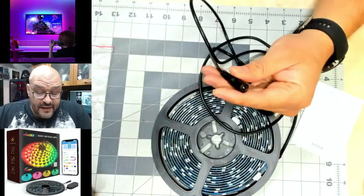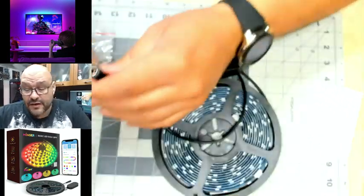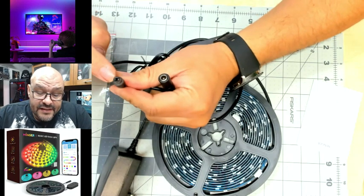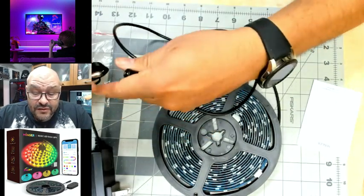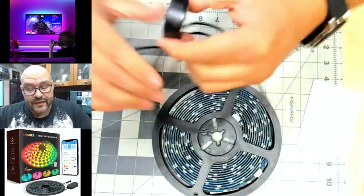This power adapter gives you five volts. Now, this module connects to the ribbon, but they have another option where you can actually buy an extension that connects into the back of a USB — useful for TVs, for example. This connection is just to power the whole thing up.